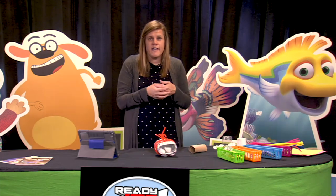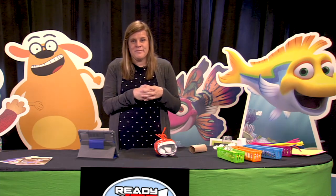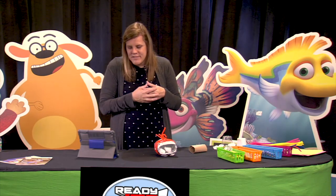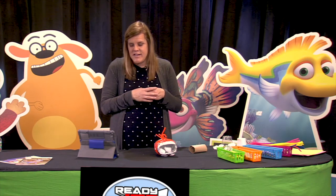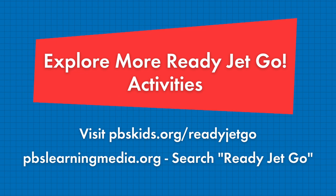How does your lunar lander look? Go ahead, hold it up to the screen and show me. Wow, it looks awesome! Thanks so much for joining me today for this fun activity. I hope to see you again soon. Before I blast off, here's where you can go for more Ready Jet Go fun, games and printables: PBSKids.org/ReadyJetGo and PBSLearningMedia.org — search for Ready Jet Go.